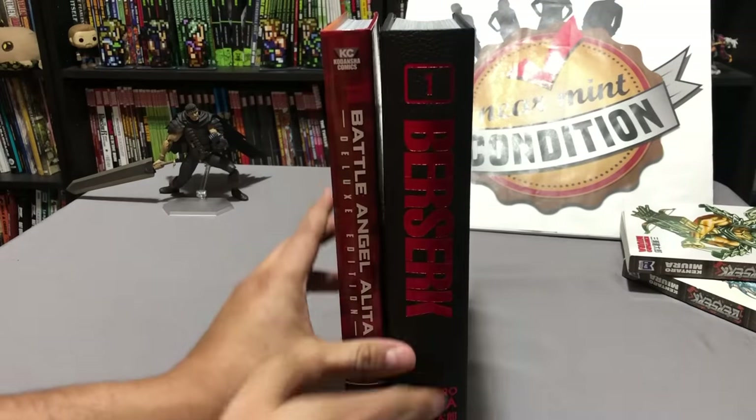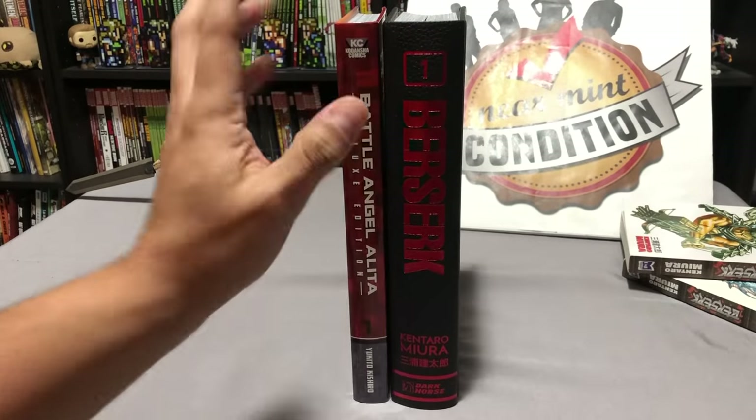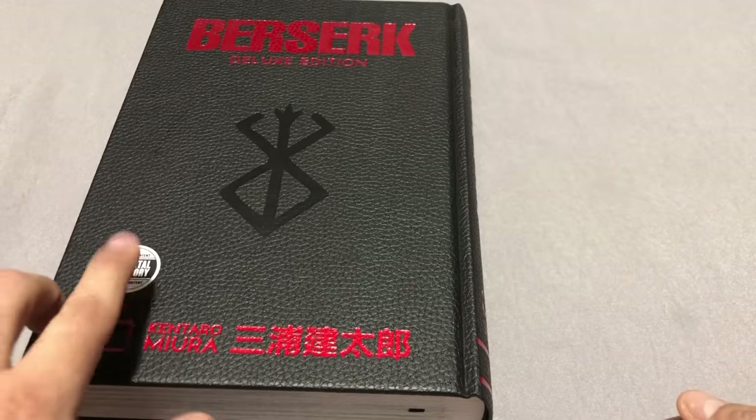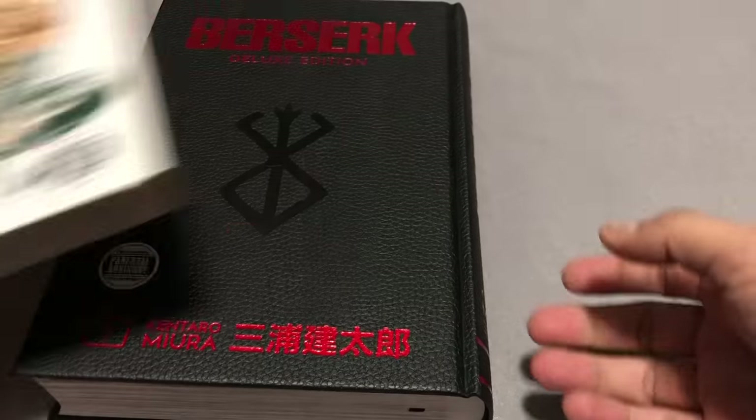That's going to look really nice on the shelf. Let's look at the book itself. I love that they kept the Parental Advisory sticker, which is what they've been doing since day one, because you need it.